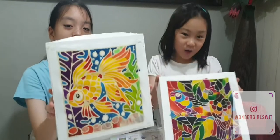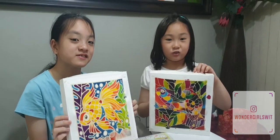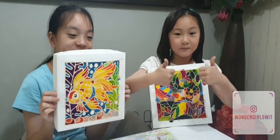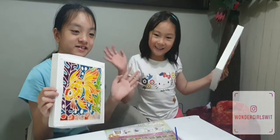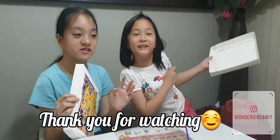Here's our artwork! Thank you for watching! Don't forget to subscribe and ring the bell, and put thumbs up if you like this video! See you next round in the next video.